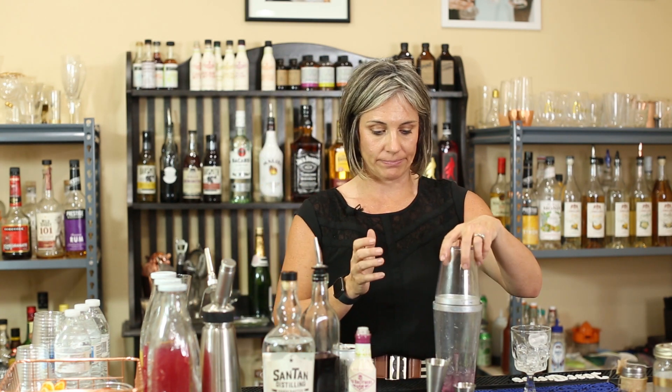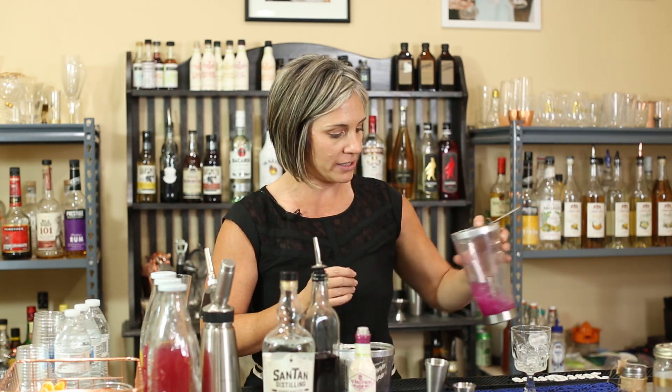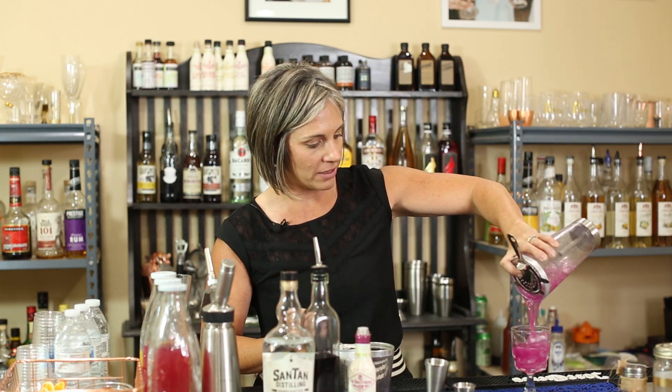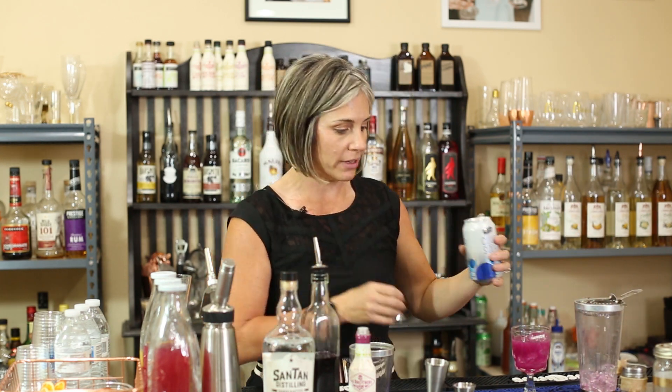I'm gonna do a quick shake. We're gonna strain this beautiful cocktail over ice, and top it off with a little soda water so we have a little bubbly.